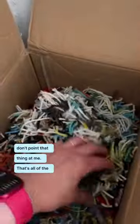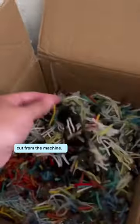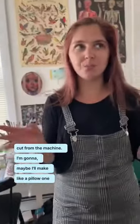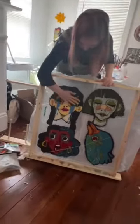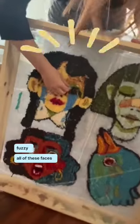Don't point that thing at me! That's all of the excess yarn that's cut from the machine. Maybe I'll make a pillow one day and I can just stuff all of the yarn. Look at how fuzzy all of these faces are.